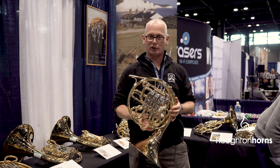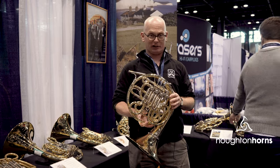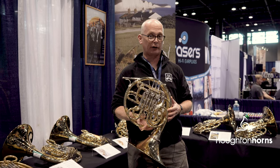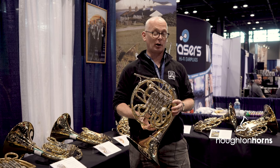One of the other things we've got new for this year is the Diploma. It's a new entry-level student horn with a crispy wrap. We've just brought out the first one with a nickel-silver belt, which looks fantastic. It also proves very popular.